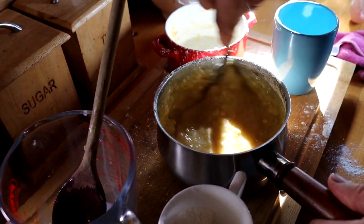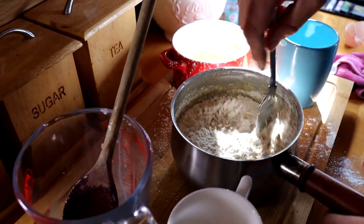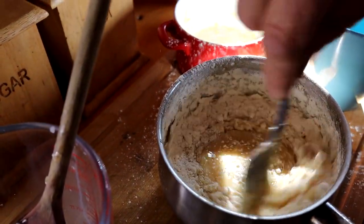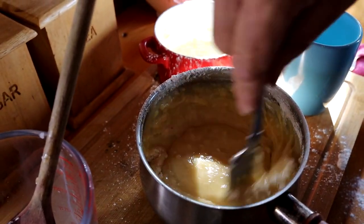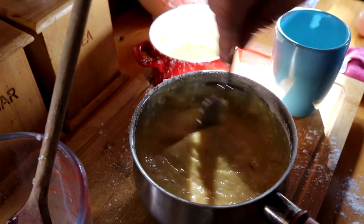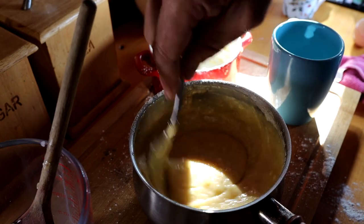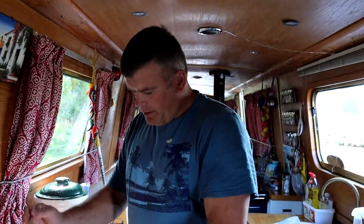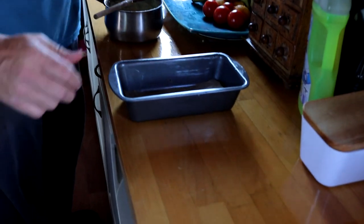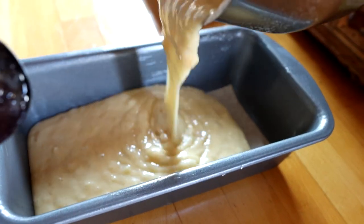That's all the ingredients in — make sure it's all combined and stirred in well. We've got over here a greased loaf tin. You can use a cake tin, and I've put a little bit of greaseproof paper in the bottom — just makes it easier to get the loaf out. Tip this in.